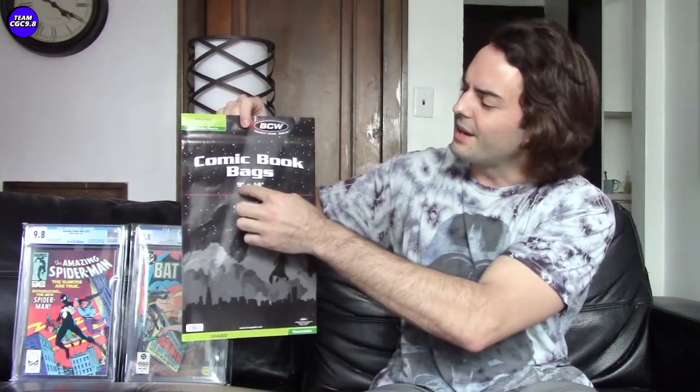One thing to say right off the bat: these are 9 by 14 inch bags. There are some other bags on Amazon that are about 8 and 3/4 by 13 and 3/4, and those bags only fit old CGC cases. Both old and new CGC cases fit in these bags. So if you're on Amazon searching around and you have a combination of old and new CGC cases, make sure you grab the 9 by 14 and not the 8 by 13 inch, because then these bags will fit all your graded comics.